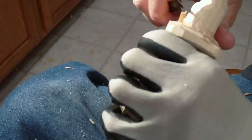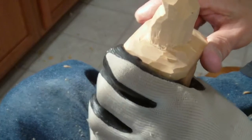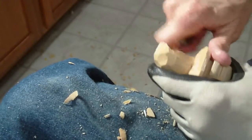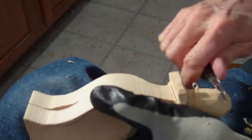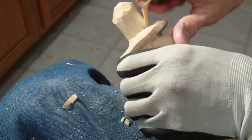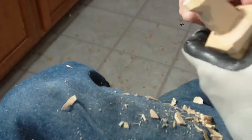Now you can actually draw a pattern and make your brim a little bit thinner so you don't have to take as much wood off when you cut it out. But still, if it's too thin, you want to be careful when you start carving on it because it can get brittle on you. Thin this a little bit more.